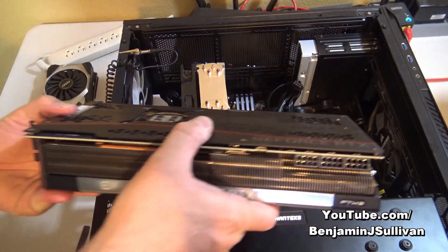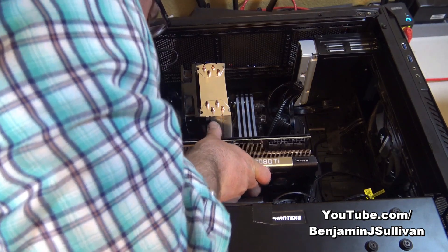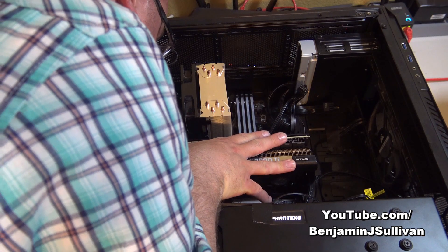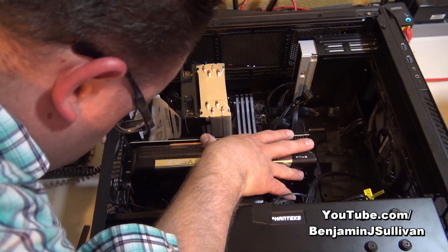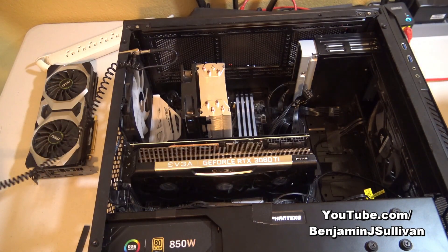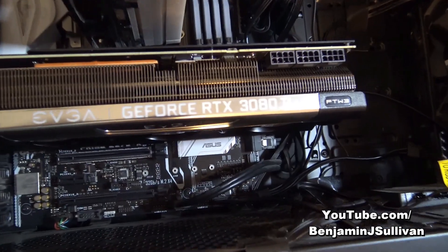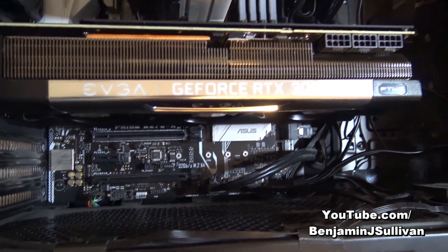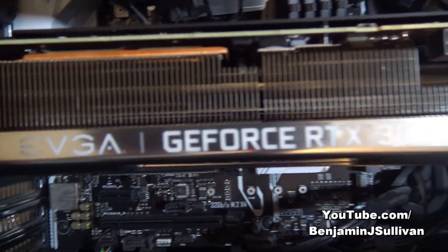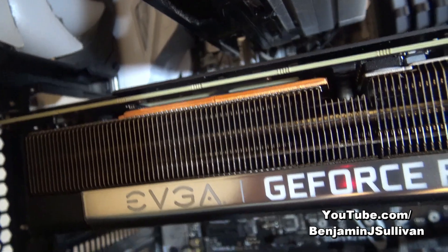I'm going to line the graphics card up with the PCI Express slot and then just gently push it until it locks into place. We just physically installed the new video card, the GeForce RTX 3080 Ti, into the PCI Express slot. The next thing we're going to do is secure it — we need to get the screwdriver and screws and secure it right in these holes here.